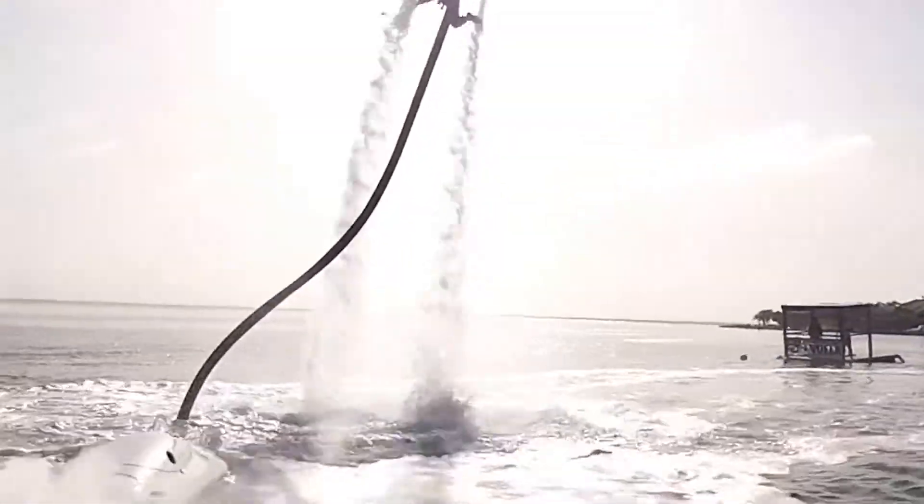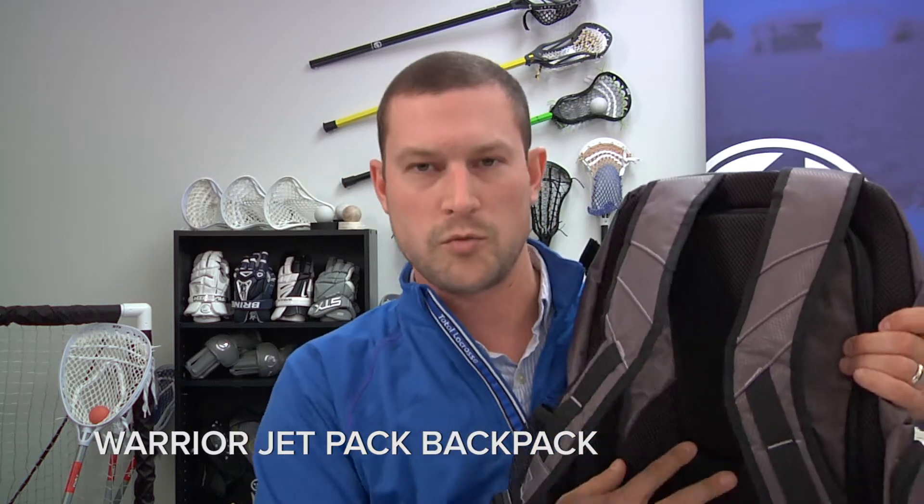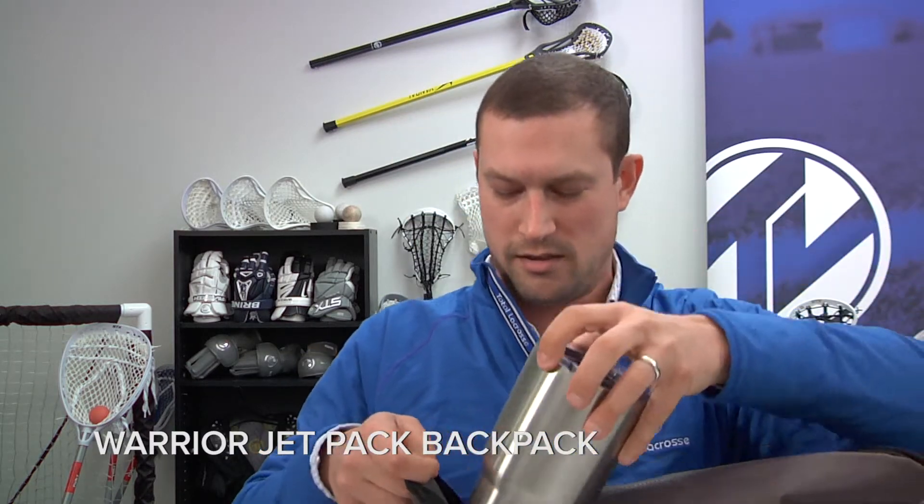Then hit the books for your regular day at school. This is the Warrior Jetpack backpack. This one is more geared towards your school use. You've got a nice big compartment in here for all your books, computer, tablet, everything like that. There is a strap on the side for your lacrosse stick, with some quality padded straps and real comfortable padding in the back for all your really heavy books. And with this Warrior logo on here, everybody's gonna know you play lacrosse. I'd like to try to put the Yeti in there.